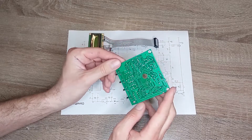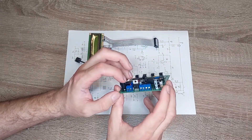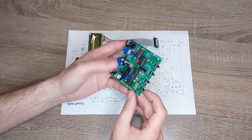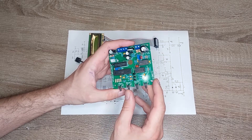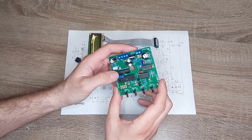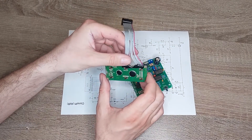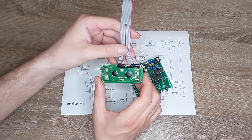The other side is here. Here are connectors to connect the search coil, for the battery, and the on/off switch. Here are the buttons to control the menu — barrier plus, minus, and zero — and connectors for the LCD and buzzer.